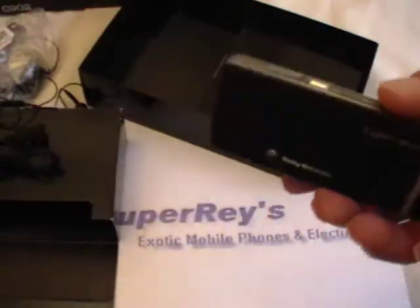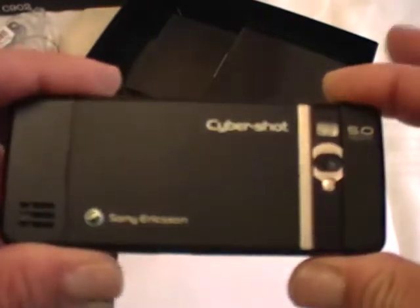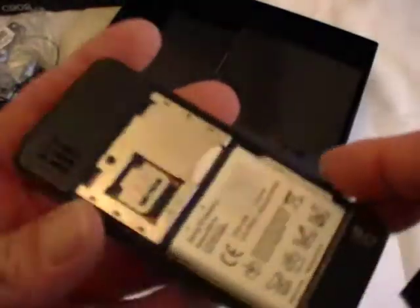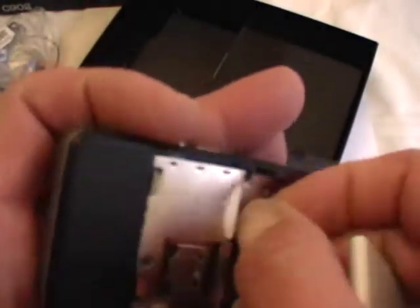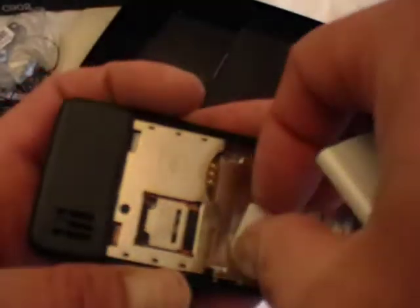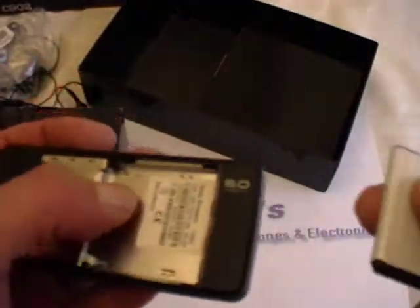Let's show you the basics about the phone. Of course this is your camera. This is how you open the back cover. Your memory card is right there. This is your battery. And this is where your SIM card goes in. You can see we're using a T-Mobile SIM card. So let's put that in and let's get it cranking.